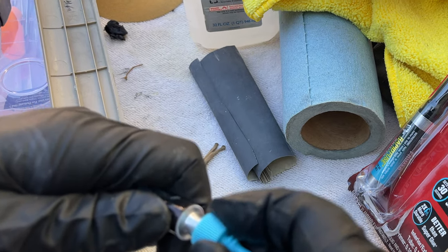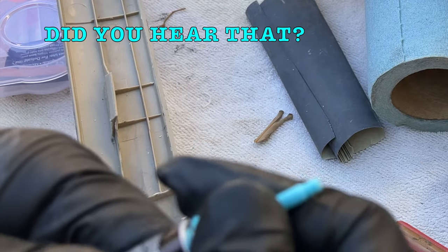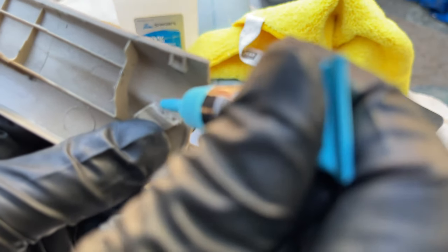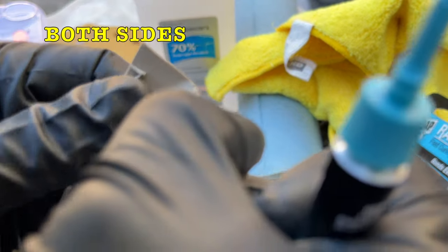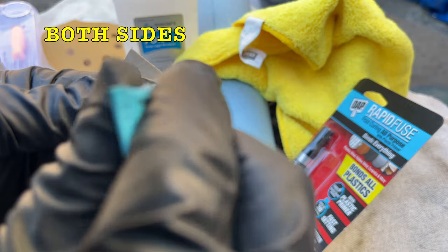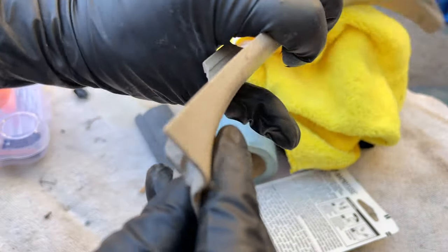Now if I screw this on it should pinch down nice and tight. I heard it go squish — let's get that in there. It's like a gel. Let's see if I can get some built up on this side as well — I want a mating surface. Get this lid back on, allow 30 seconds to set and 30 minutes to cure.